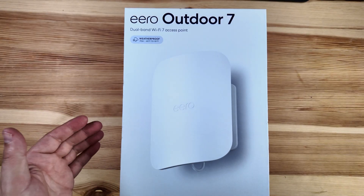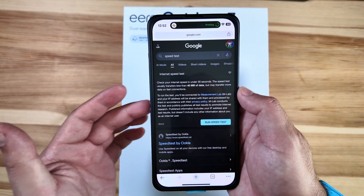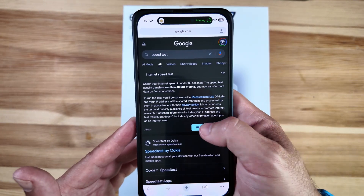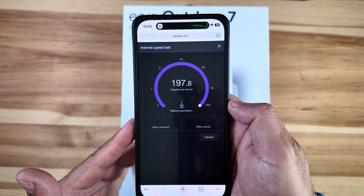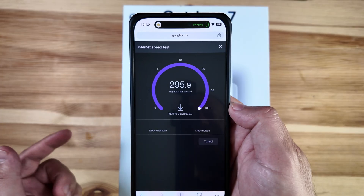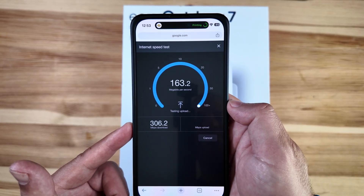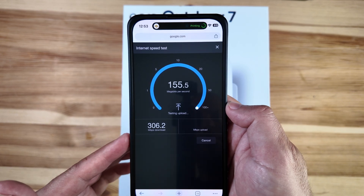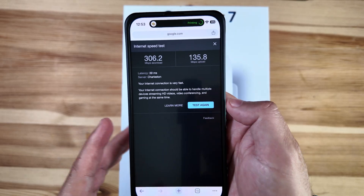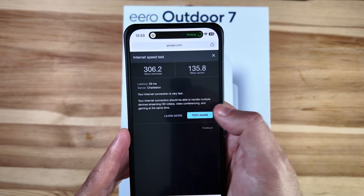Now that the Outdoor 7 is installed and in place, it's time to run a speed test. We're using Google's quick speed test instead of the typical speedtest.net. We do have gigabit Ethernet speed with a Max 7 in the house, and we pulled in 306 megabits per second down and about 160 up. That's a little lower than average from what we've seen — let's go ahead and run it one more time to get a benchmark.